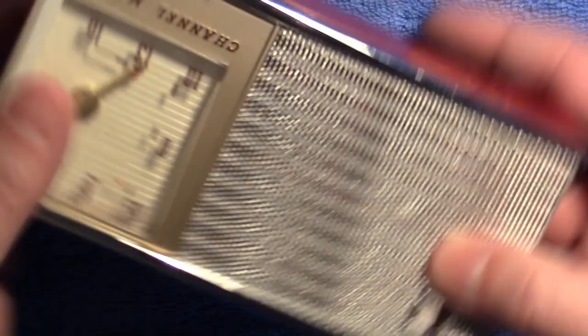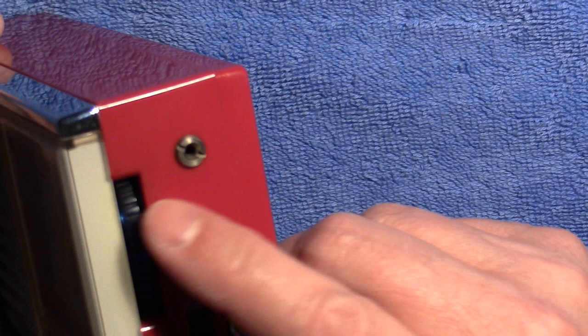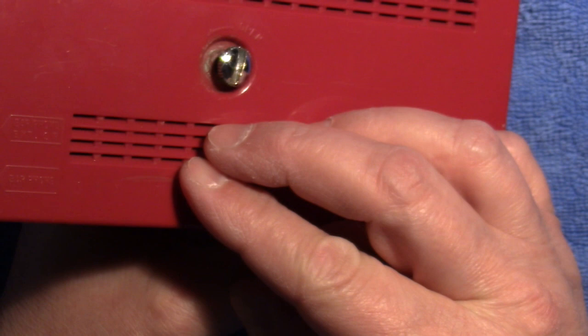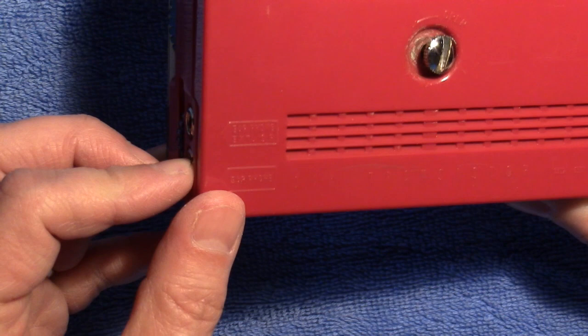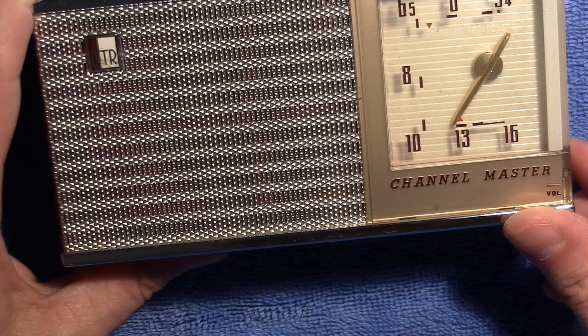So let's put the back on — or just sit it here — and we'll turn it on and see what it sounds like. It's a pretty simple radio. You've got a tuning wheel here and a volume wheel here. And it's got an earphone jack — two of them — and this is for an external antenna, which is kind of unusual. So we'll turn it on and see if we pick anything up.